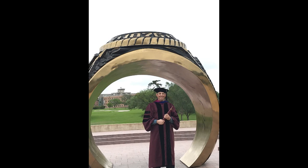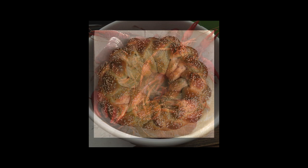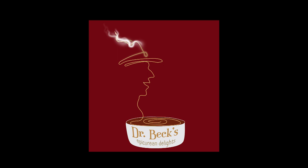I'm Chase W. Beck. I have a doctorate in anthropology. I enjoy studying plant remains from archaeological sites, but what I love is cooking. Today, I'm sharing some of my favorite recipes with you on Dr. Beck's Epicurean Delights.